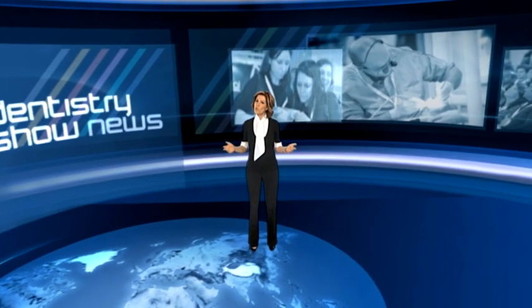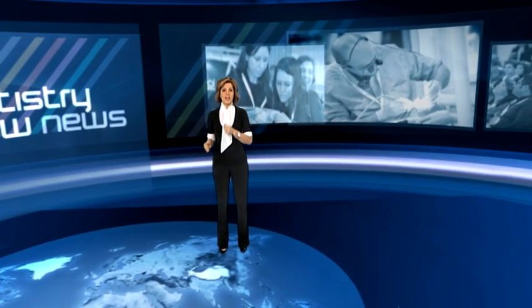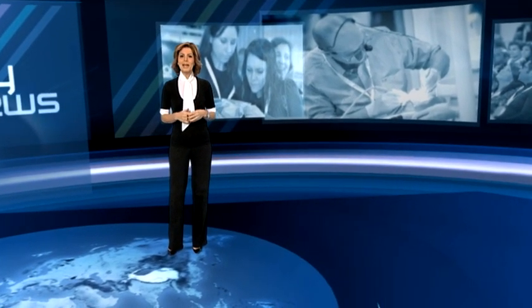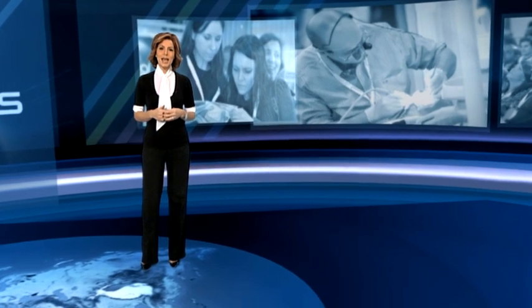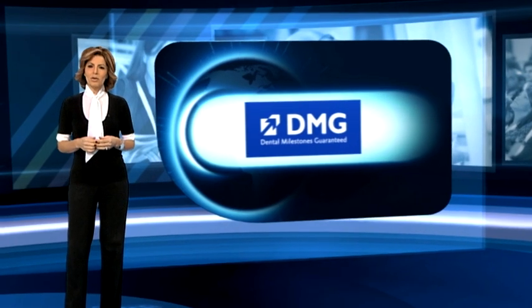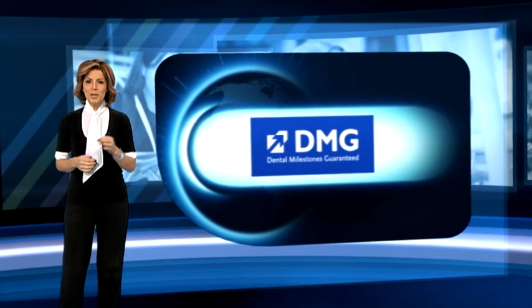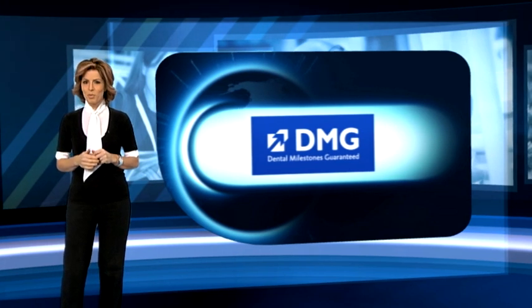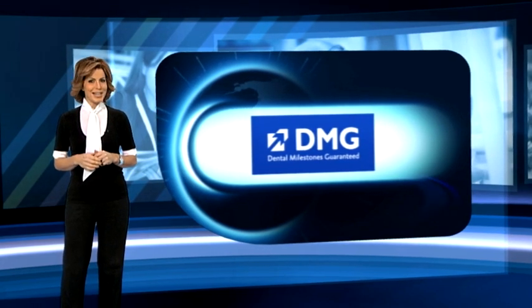Like it or not, the public always associate dentists with their drills, but in the future, will they actually need them? Minimally invasive procedures using DMG's ICON system are changing the medical landscape. ICON combines cosmetic and therapeutic benefits with the promise of exciting new income streams for professionals. John Gilbert has this report.